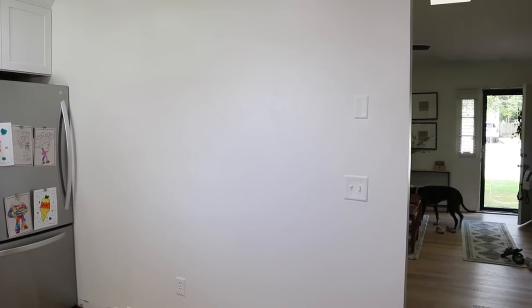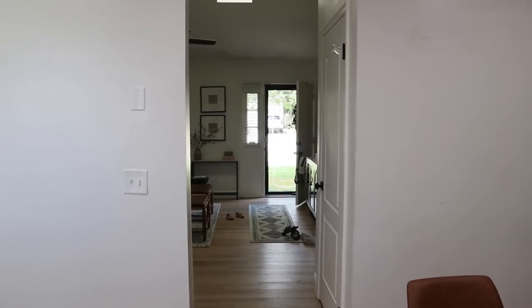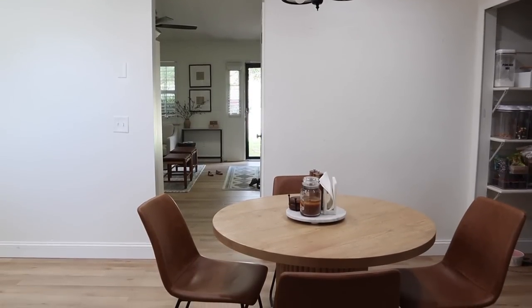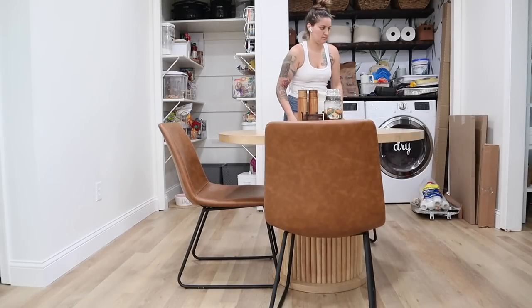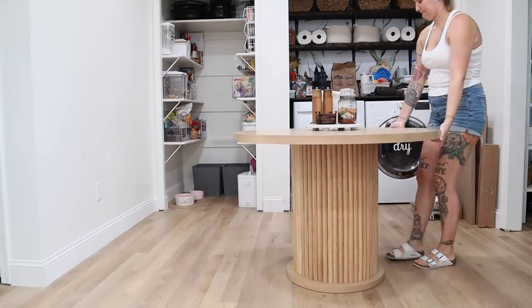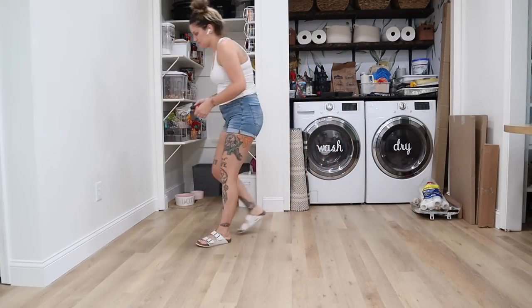Hey guys, welcome back for another DIY makeover. Today we're working on this awkward stretch of wall that joins my kitchen and dining room but is broken up by the entryway into my living room. It's just very blank and underwhelming, so I wanted to zhuzh it up a little bit by doing a DIY accent wall. And this is the first time that I'm going to be attempting a DIY of this nature in my home.